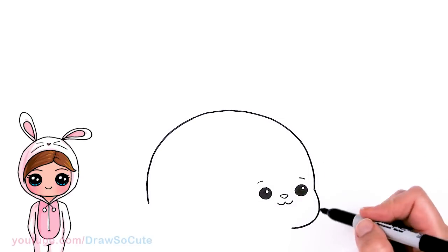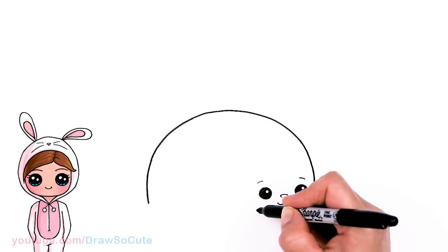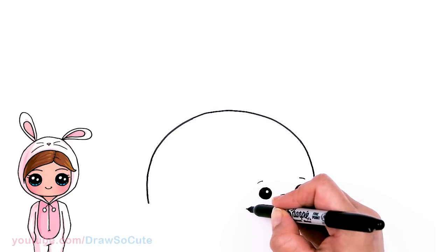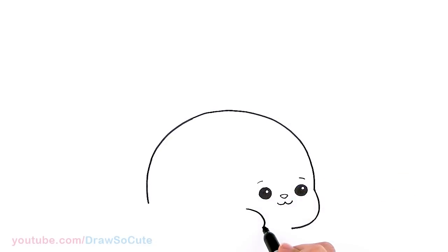From there I'm going to come right underneath this eye, in this area right here, and draw a curve. This is going to be the front leg. I'm ending it right here because I know this is going to come in, so I'm just going to finish this curve out and bring it all the way back.